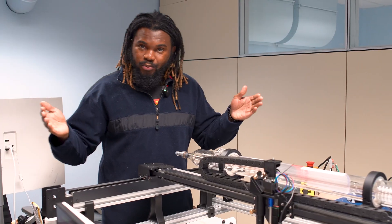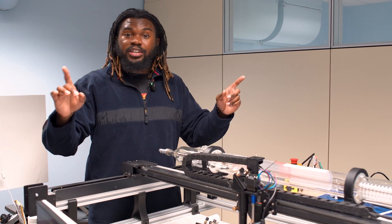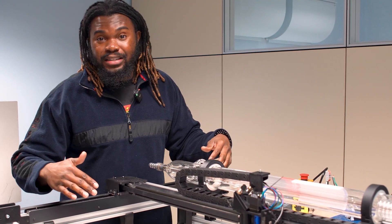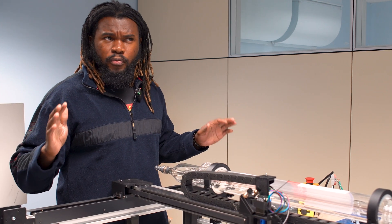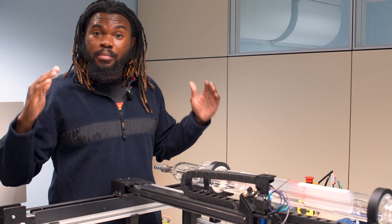I know you guys have been waiting a long time to see where I'm at, and this is where I'm at. This is my laser den — things will get cleaned up as the design gets finalized. I've already tested this design at about 750 millimeters per second, about 40,000 millimeters per minute squared for acceleration. I'd have to check my notes, but this thing can go super fast.